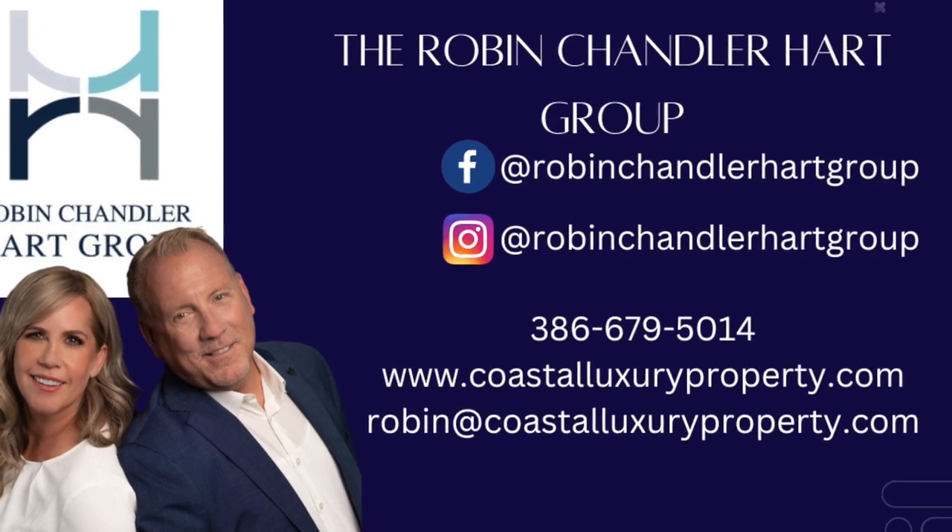We are the Robin Chandler Heart Group with BXP Realty. If you'd like to get this recipe and many others, please give us a call or find us on Facebook or Instagram — Robin Chandler Hart Group. Send us a message with your address and we'll mail these out. Follow us on YouTube as well and watch us make these videos. Thank you so much, have a great holiday season, and we'll see you in the New Year!